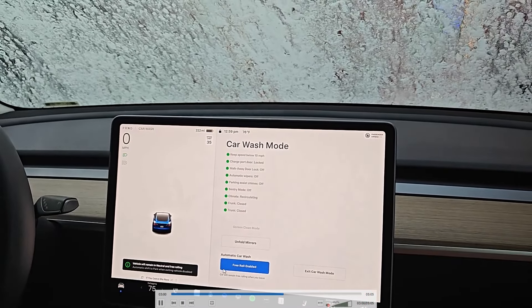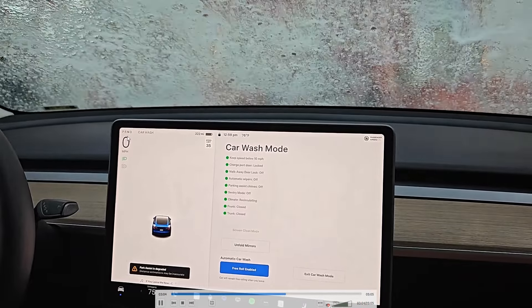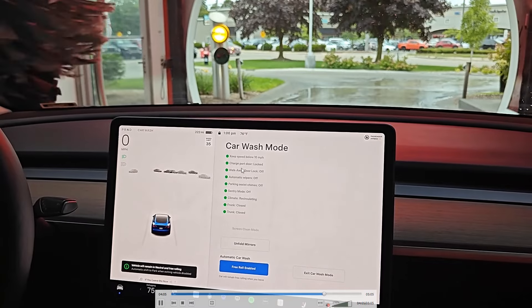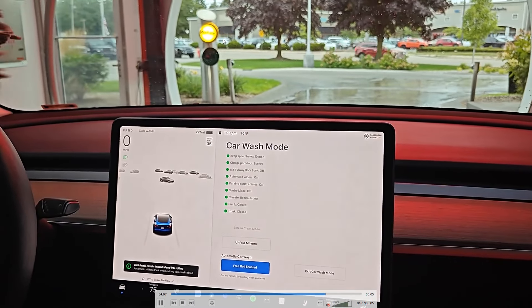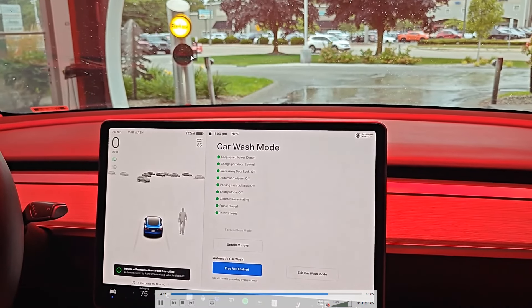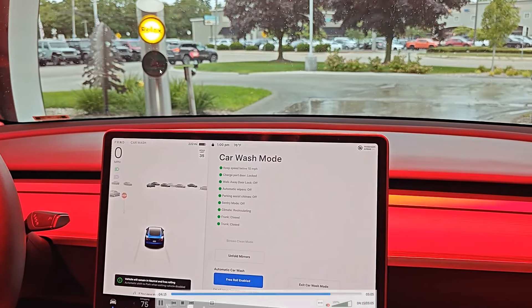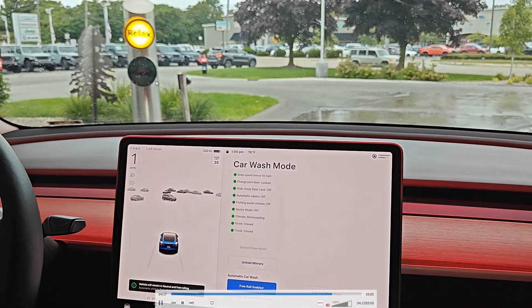We're going to have the car stay in free roll mode until we get to the end of the conveyor, continuing to keep the car in neutral. We're getting closer to the end of the conveyor, and we need to wait to get the go ahead from the sign at the end of the line. Once this switches over to go, then we can switch the car back over to drive.